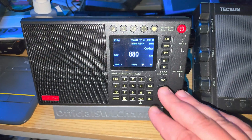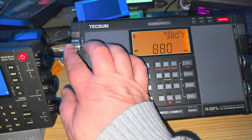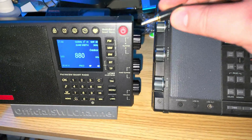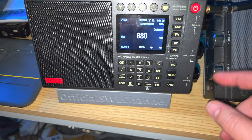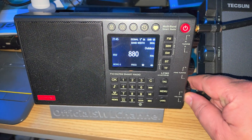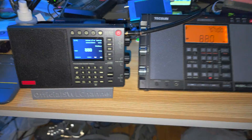There are some overload issues with the local medium wave. You can see the real difference — New York is clear on the H501, and it's definitely hard to get on the LC90 because of the overload. So this is something to be aware of.